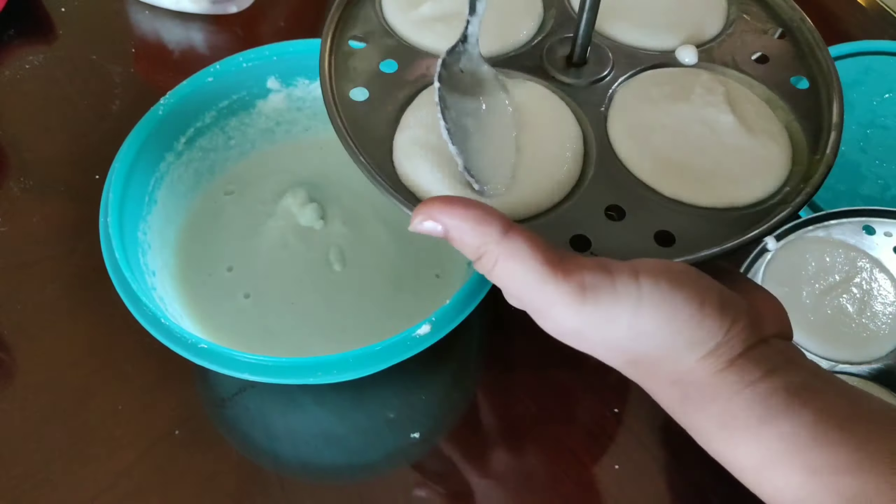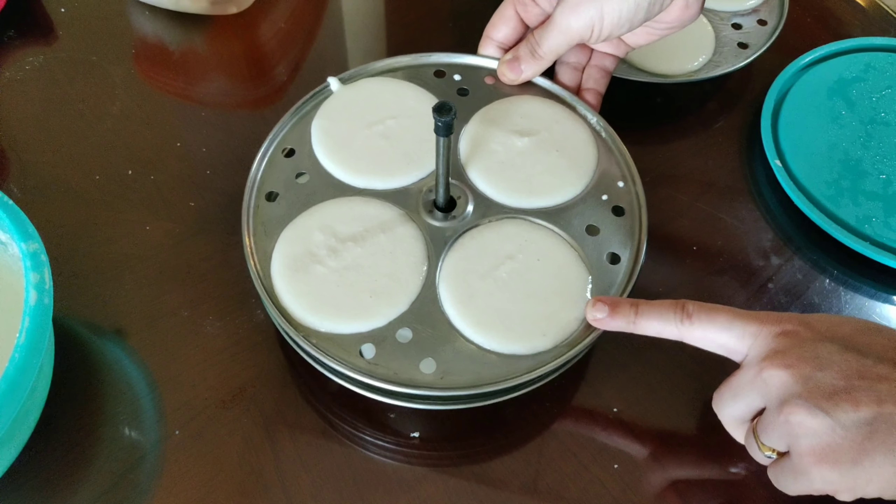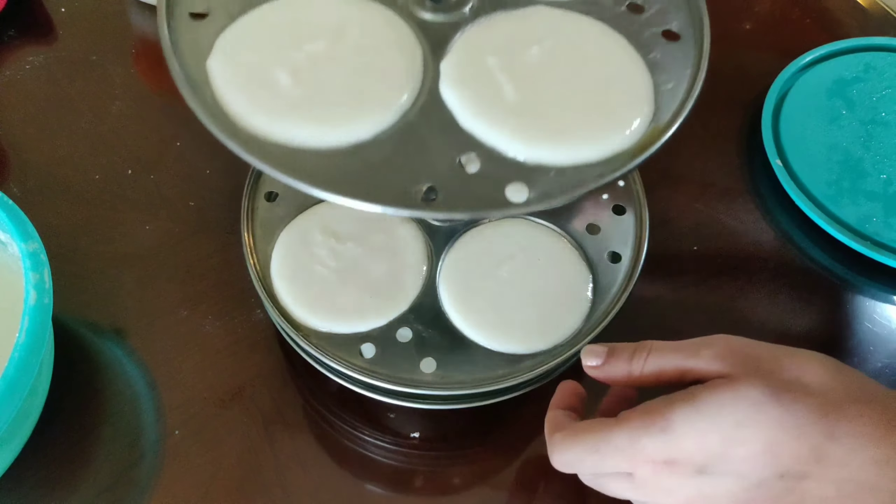Tap it for one minute and place another plate on top. Make sure the holes align — the idli batter should sit over the holes. Place another tray the same way, again aligning the holes with the idli batter. Now place the stacked trays into the steamer.